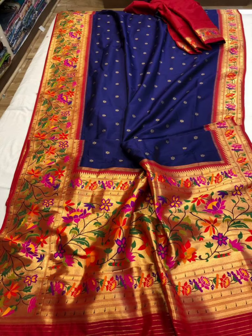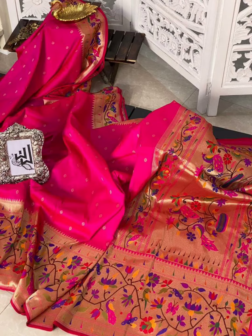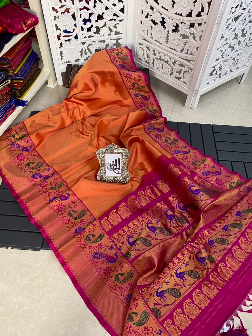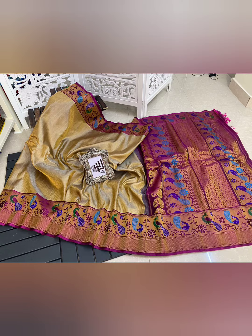There are so many beautiful types of Paithani series. You can use a different design. There are different colors. You can also use D-Dype.